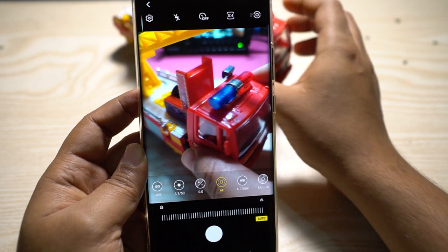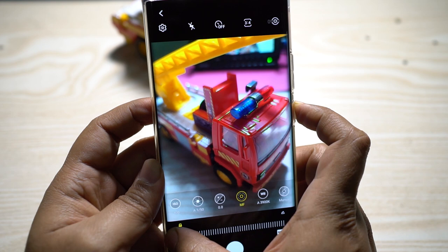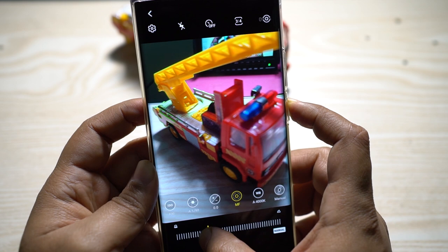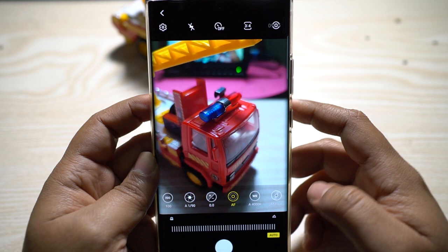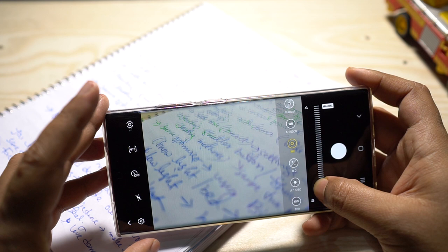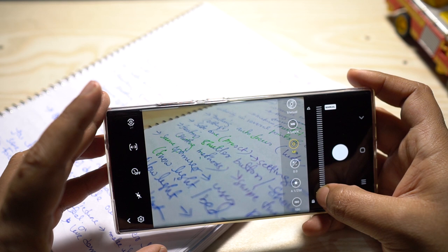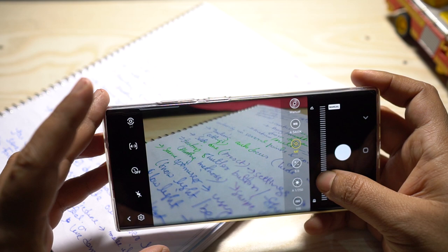There is also a manual focus option. In video mode you can slowly focus or defocus as you wish. Manual focus lets you ensure the exact part of the object you want is in focus — great for portraits, focusing on the eyes, and a must for macro shots. Pro mode also includes focus peaking, which highlights high-contrast edges to show what is or isn't in focus. The focus peaking color here is green, which is suitable for most cases.